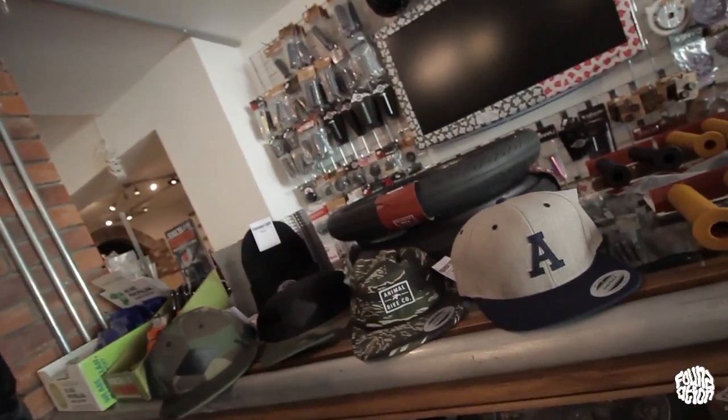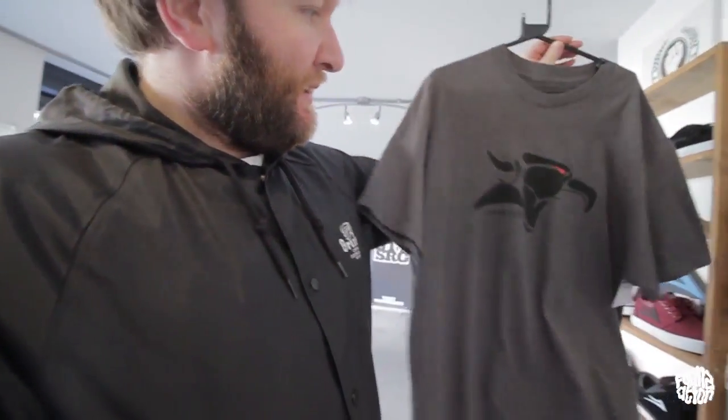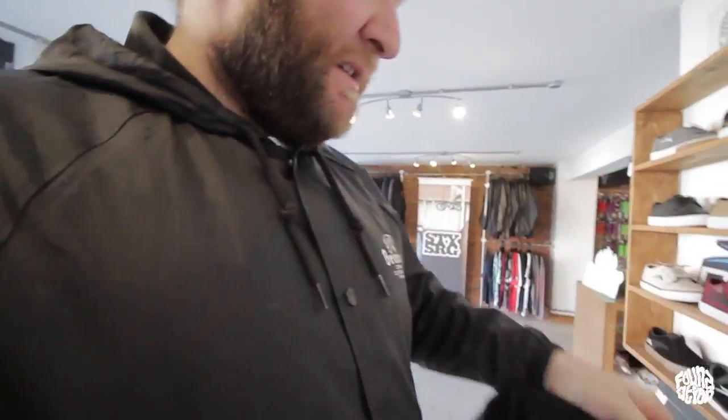That pretty much wraps up the parts from Animal we've got in today. We also do really well on Animal soft goods — we've got snapbacks, five-panel caps, beanies, t-shirts with emblem and griffin logos, and the Ramos back-print tee. We always try to keep a good selection of this stuff in stock because Animal soft goods are renowned. That wraps it up for Pengus Parts episode two — this has been Animal Bikes. Like, subscribe, comment on the video, let us know what you'd like to see on the next episode. This is Mike from Foundation, signing off — one love.